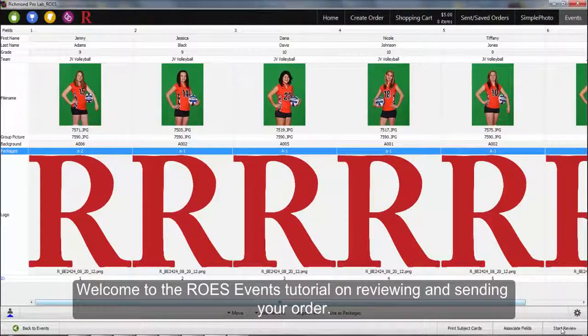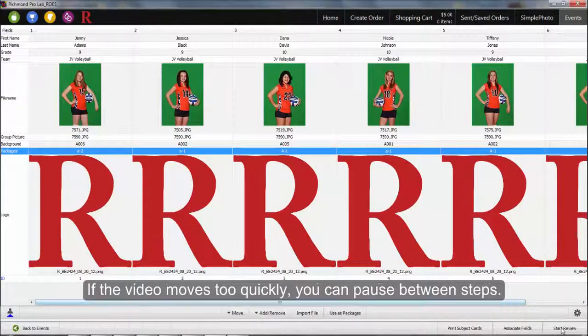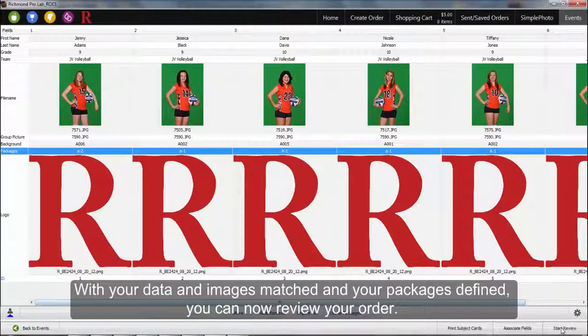Hello and welcome to the Rose Events tutorial on reviewing and sending your order. With your data and images matched and your packages defined, you can now review your order.